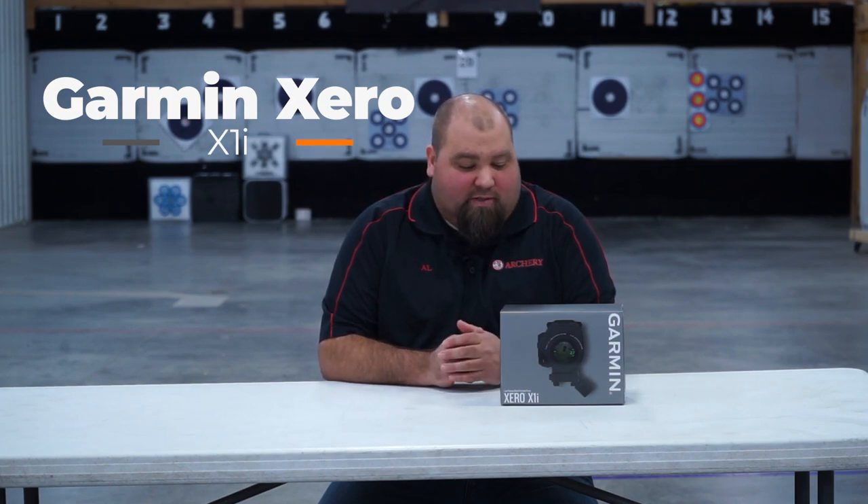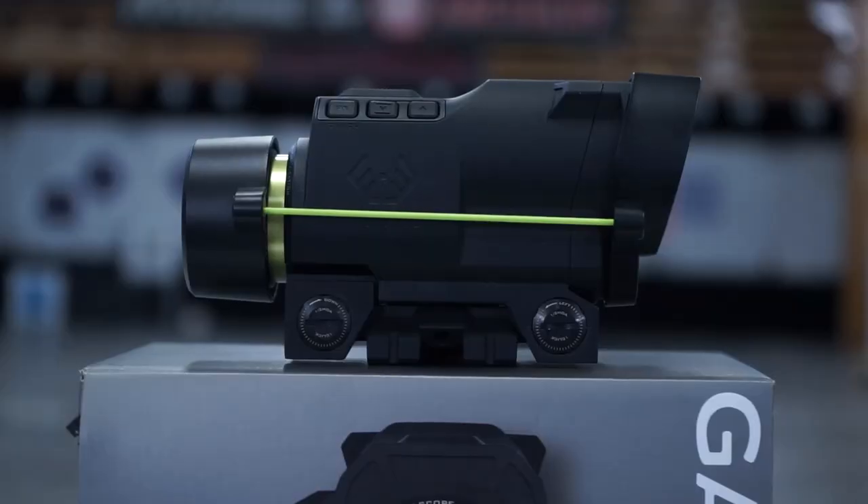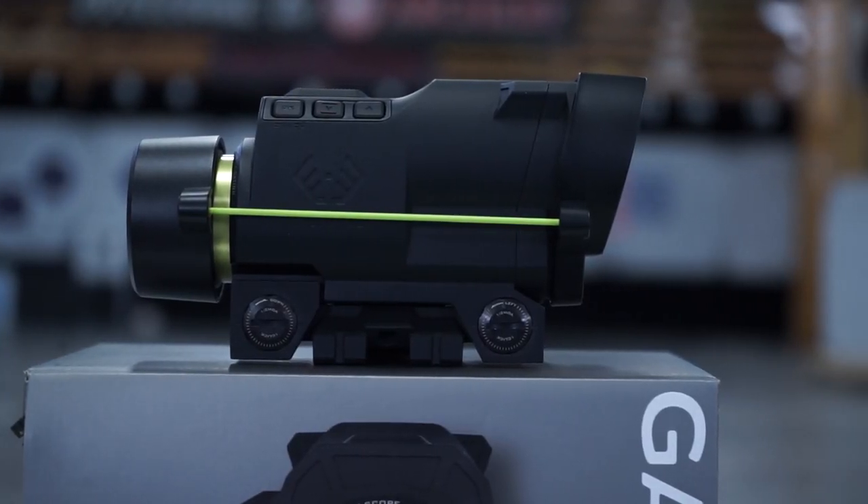Hey guys, Alex Gabito here with CrossbowExpert.com. Today I have in front of me a new product for 2021 that's super exciting. It's the Garmin Zero X1i Auto Ranging Crossbow Scope. First of its type, very cool, with lots of different features that this scope offers.